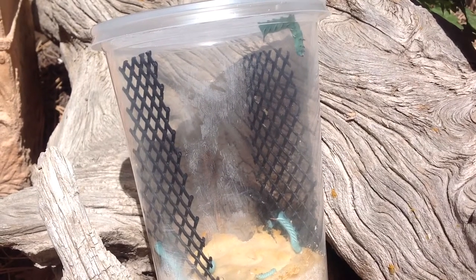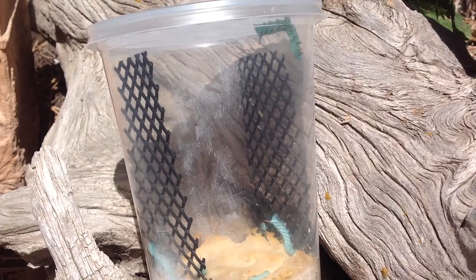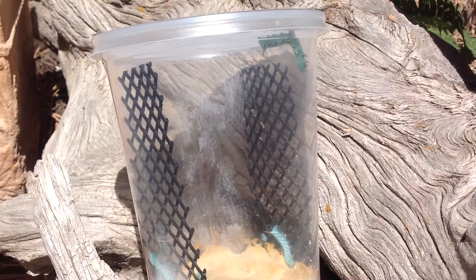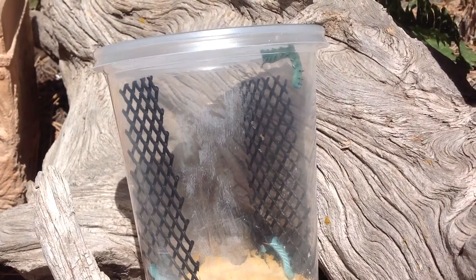You can see the caterpillar's mandibles, his mouth, opening and shutting. It's the first time one of these guys has hung upside down in the new cage — they haven't been big enough yet to reach the lid.